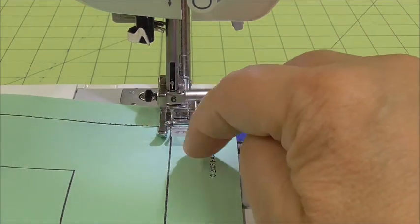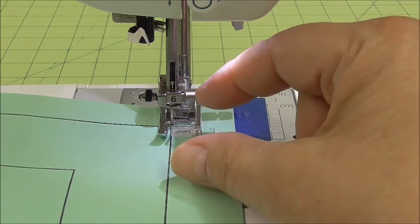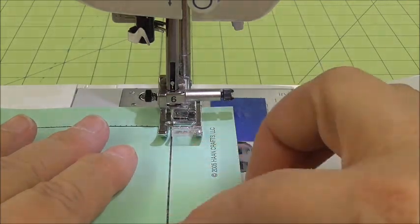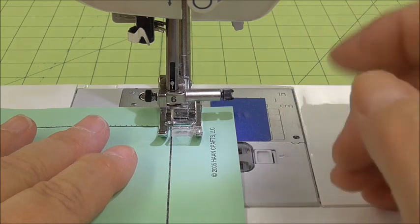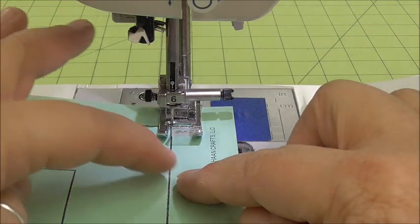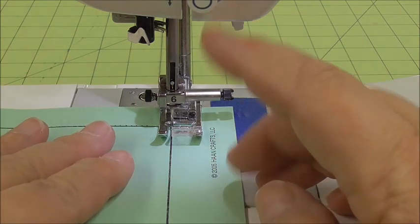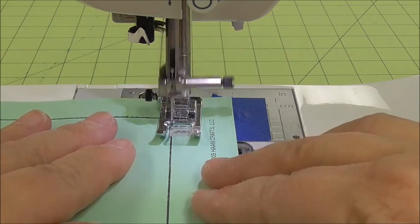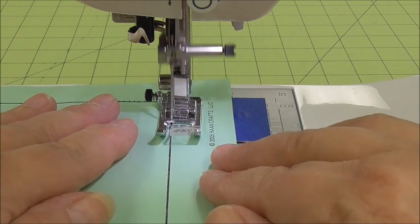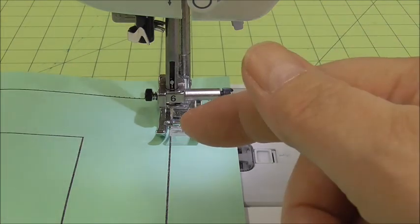Don't ever just pick the needle up and move it over. If we had thread in here, you'd have a great big stitch on the end and a hole in the corner. So what we're going to do now is just follow along this line — you're going to start at the start point at the top and work from the outside all the way into the middle before you stop. The whole point of pivoting is that you need to make sure the needle is down before you lift the presser foot up and turn.